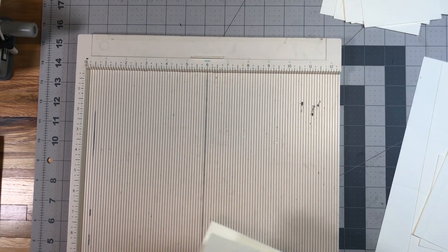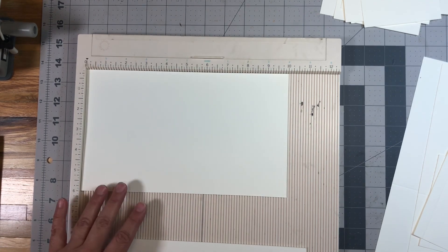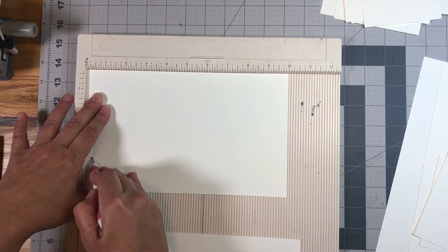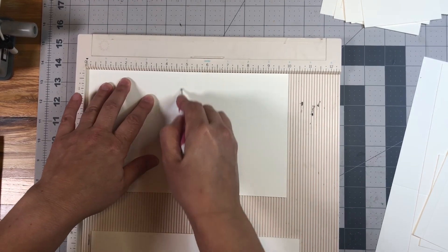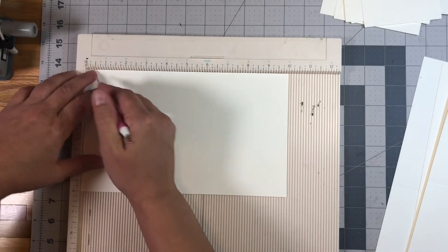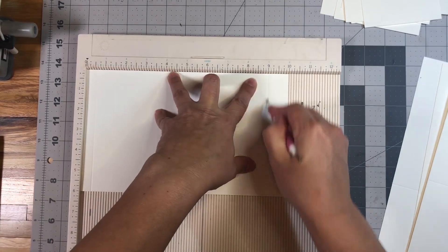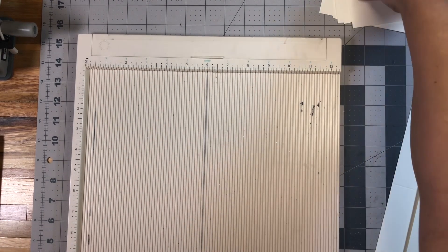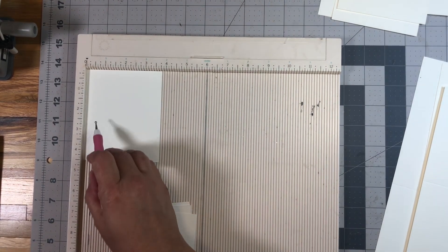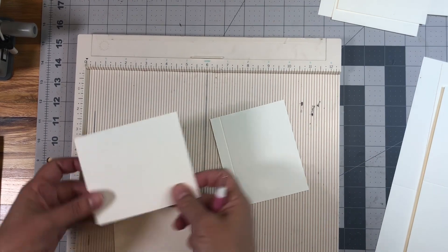Then we're going to have two sheets that measure 10 by 6. Place those in your scoreboard with the 10-inch side at the top — these are your right flaps — and score at half an inch, four and three quarters, four and three quarters, and nine. Do that twice. These are your right flaps. Then we're going to have four pieces — these are the overlap flaps — they measure three and three quarter inches by four and a half. Score those on the three and three quarter inch side at half an inch. Do all four of those.